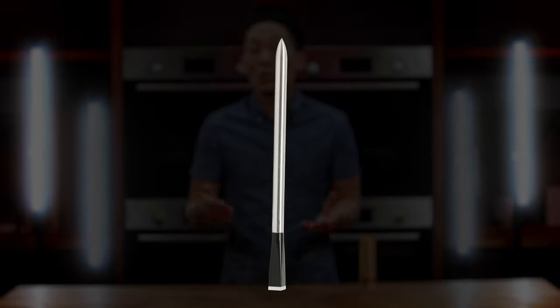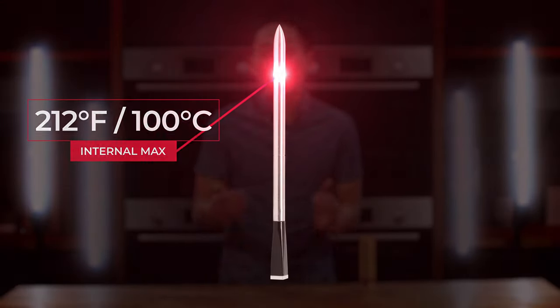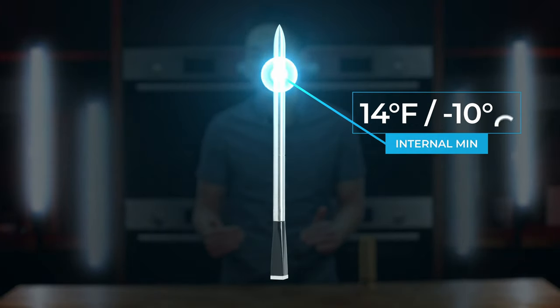The internal sensor max is 212 degrees Fahrenheit or 100 degrees Celsius and can support down to 14 degrees Fahrenheit or minus 10 degrees Celsius. However, using the probe at these temperatures may drain the battery faster.